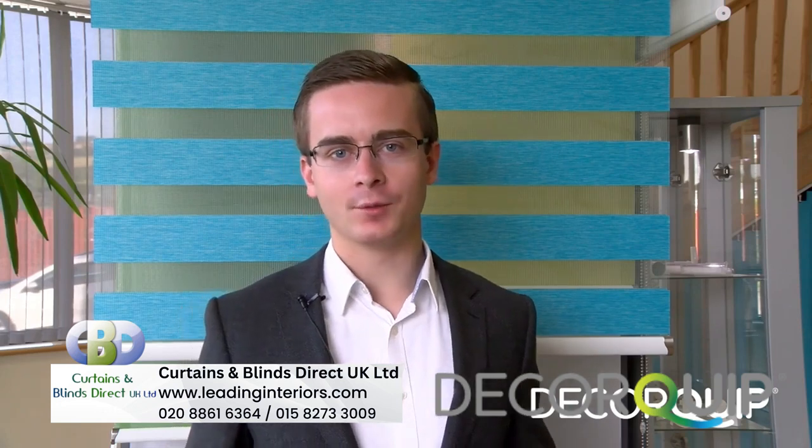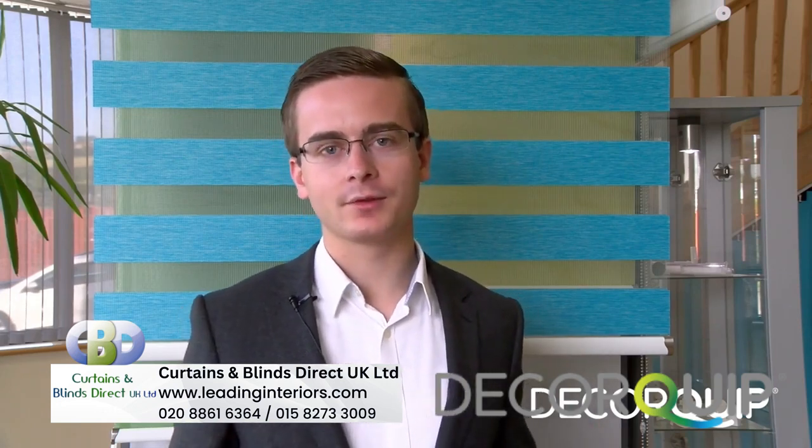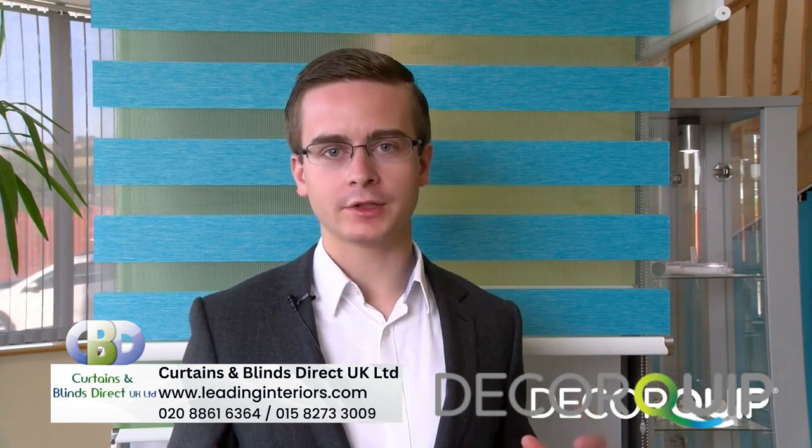Double roller blinds are a great option to have in the modern home. They're very flexible, they look great, and they give your home a really contemporary feel.